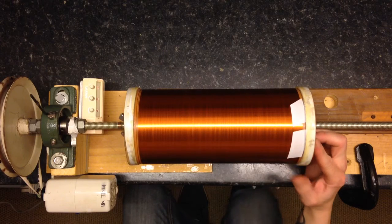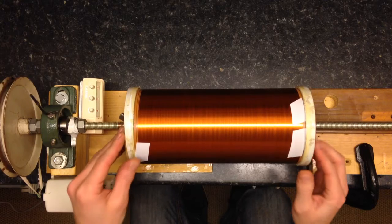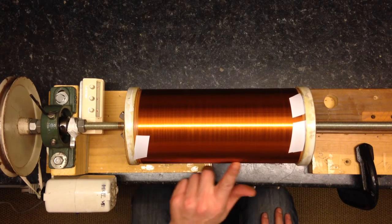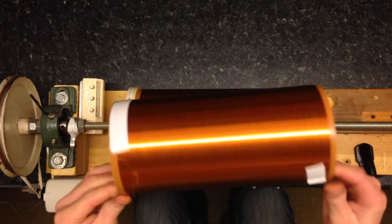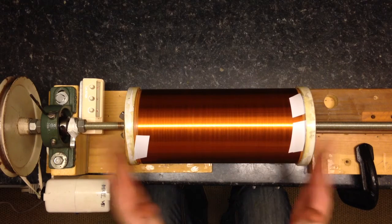I've just got to break the end off and I'll probably want to varnish it while it's on here now. But yeah, it looks good. Not as perfect as the first time - I wound this absolutely perfect first time and the camera ran out of space.